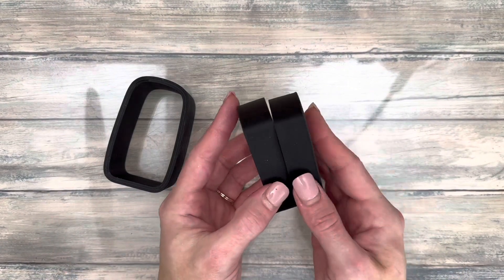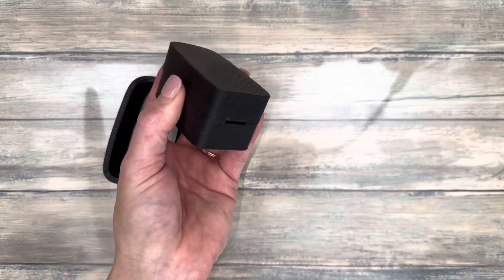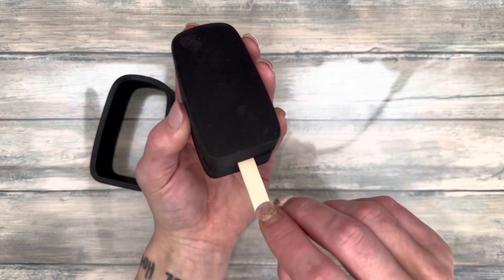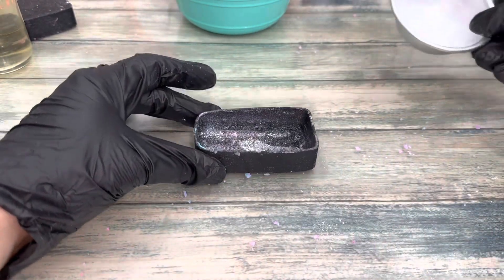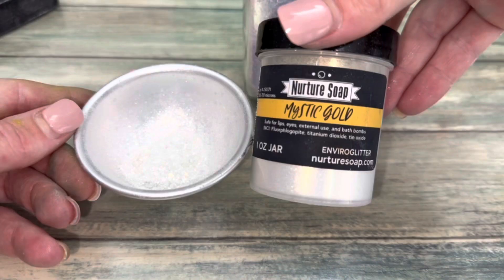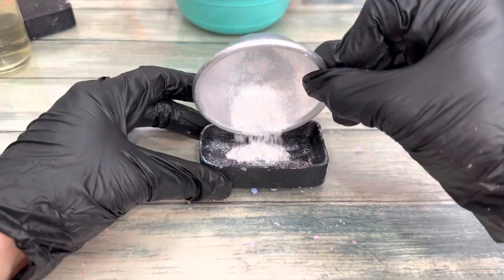I'll be using this mold — it'll be linked in the description along with a discount code. It even has a small slit at the bottom for the stick. First, coat the mold with cornstarch or mica so the popsicle doesn't stick. I use these micas, which will also be linked in the description.